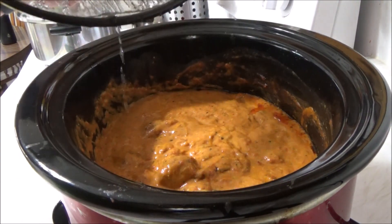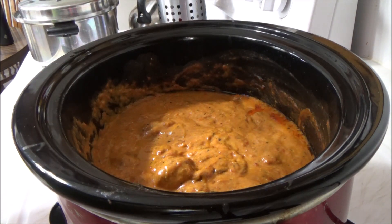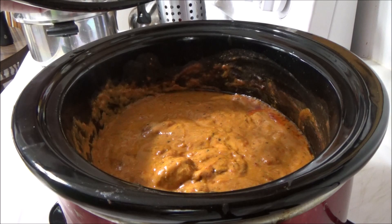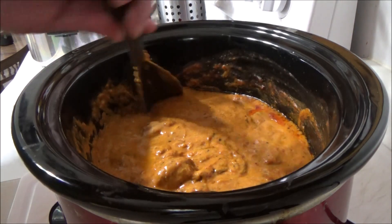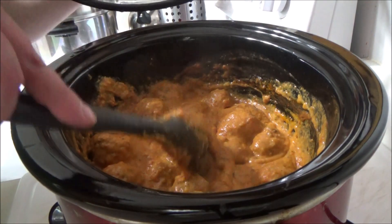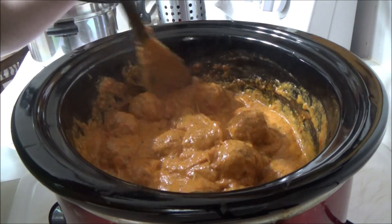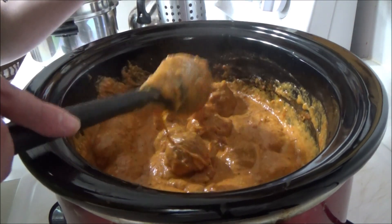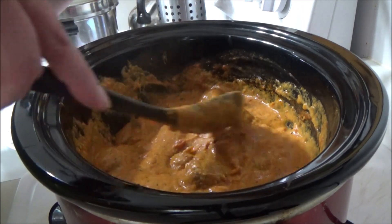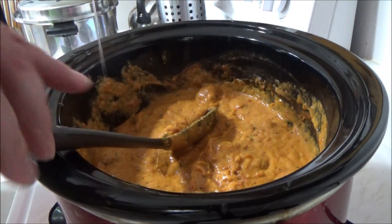Look at those meatballs and sauce, all combined in there. I did give it a little stir — let's give it another good stir. Look at how good and cheesy that is. These are pretty much ready to rock. I've got some noodles going right now, and in a few moments we'll be ready to have a feast.